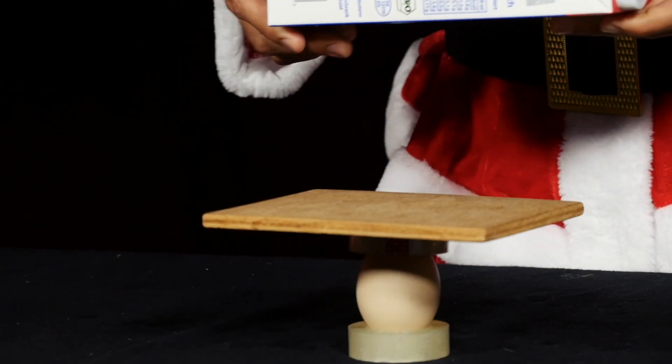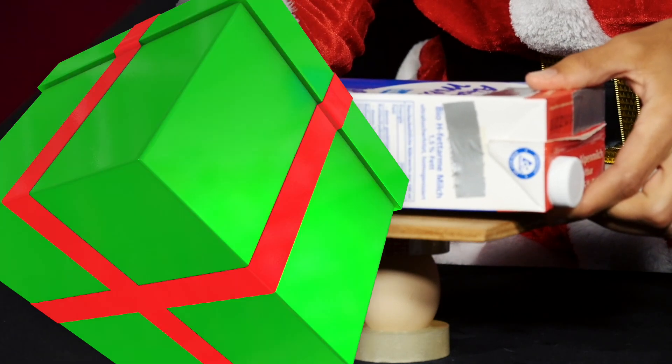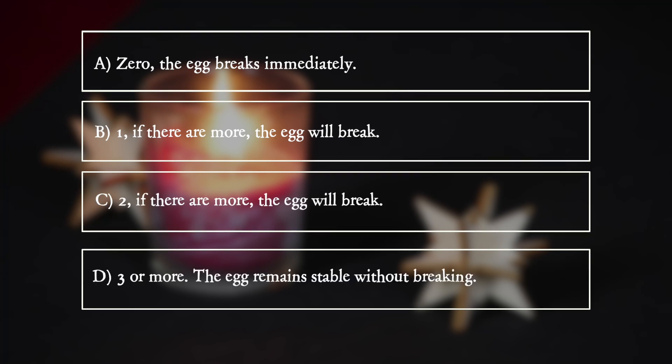How many one-litre tetra packs can she put on top without the egg breaking? A: zero, the egg breaks immediately. B: one, if there are more, the egg will break. C: two, if there are more, the egg will break. D: three or more, the egg remains stable without breaking.